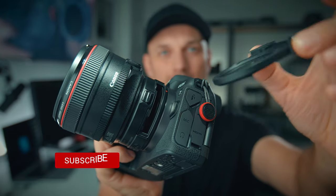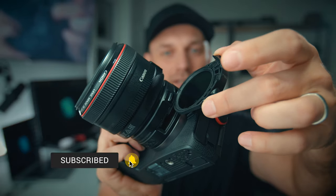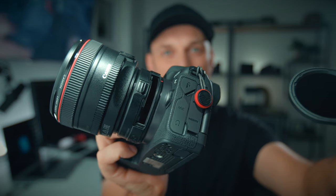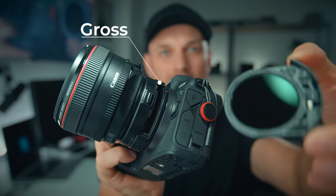So that's the ND adapter and it literally just drops in. Right off the bat, one of the biggest cons is the fact that it leaves this big gaping hole when you pull out the adapter.